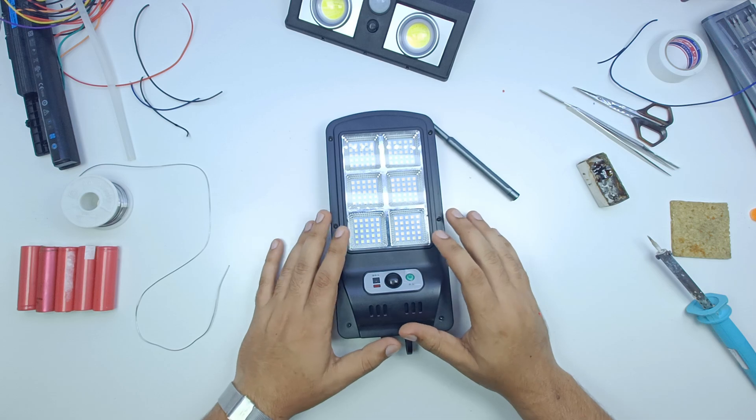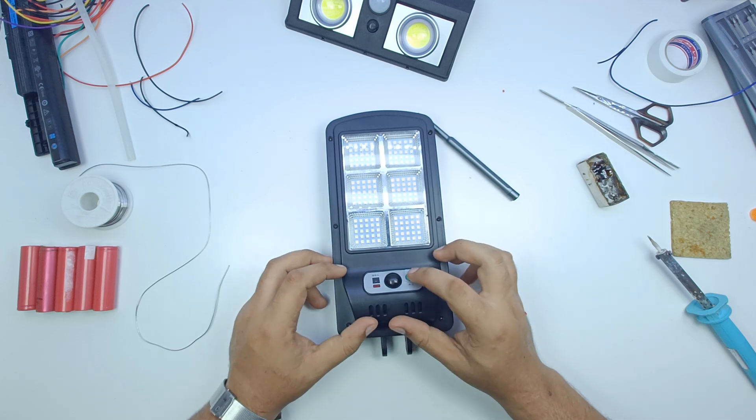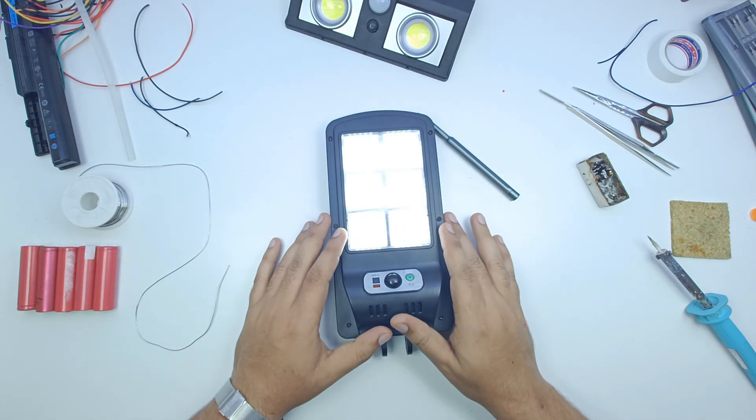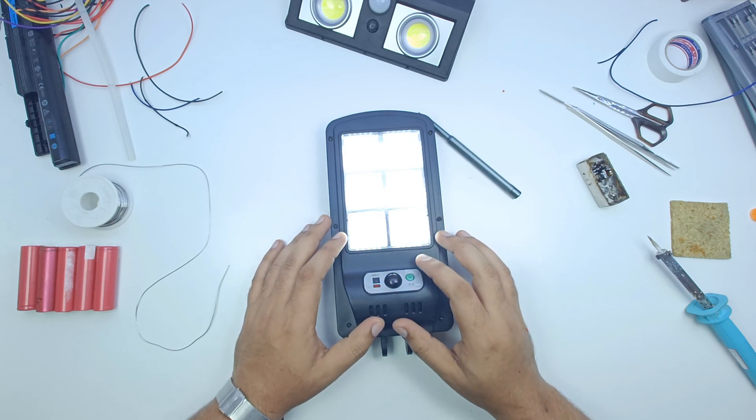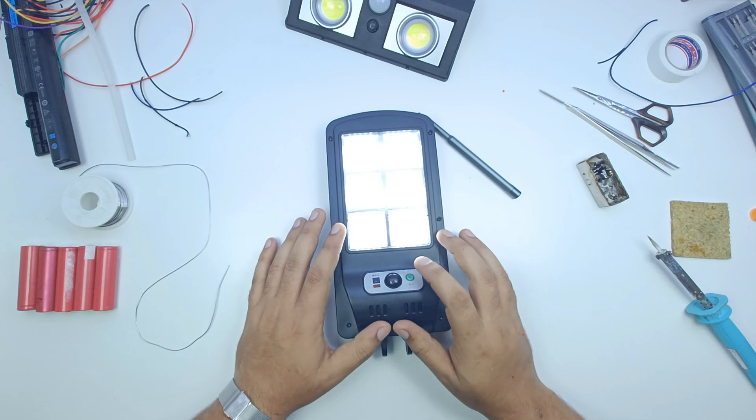As you can see, we have packed it back. Now we will check it on. As you can see, the light is running. Now we will charge it in the sunlight and check the backup time. This is done — we are doing a proper job.